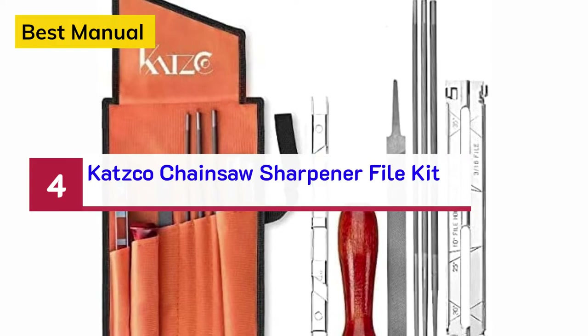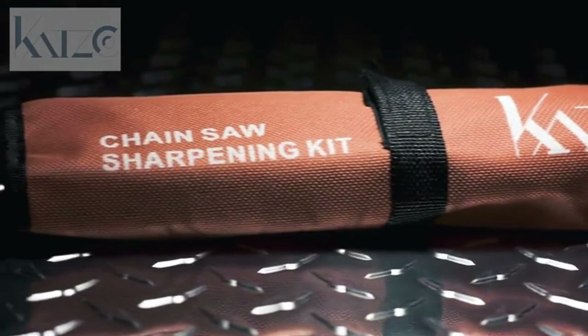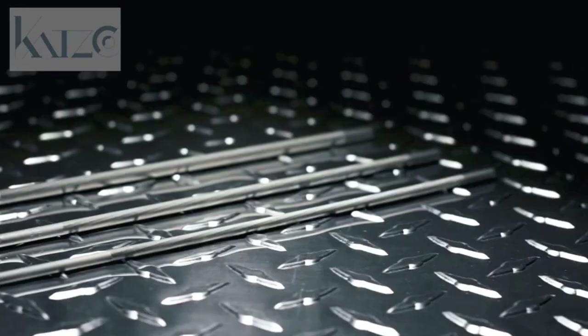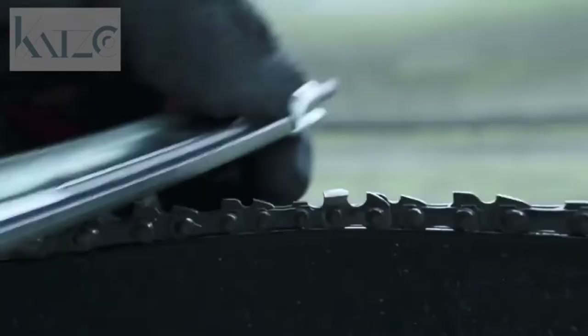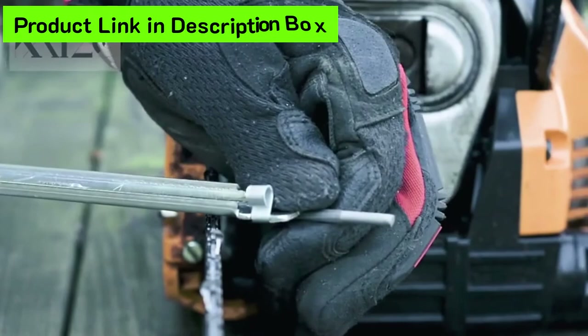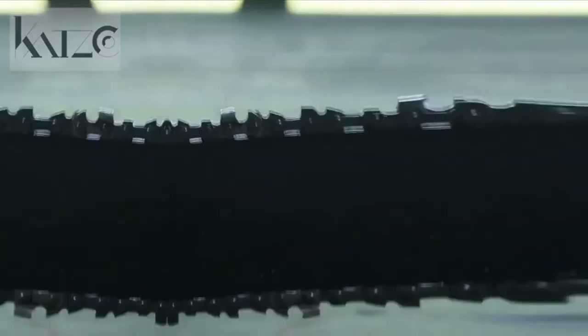Number 4 — Best Manual: Katsko Chainsaw Sharpener File Kit. A sharp chainsaw is a safe chainsaw. Keep your chainsaw operating with maximum performance with the chainsaw sharpening kit from Katsko. This kit contains everything you need to keep your cutters sharp and your depth gauges at optimal length.